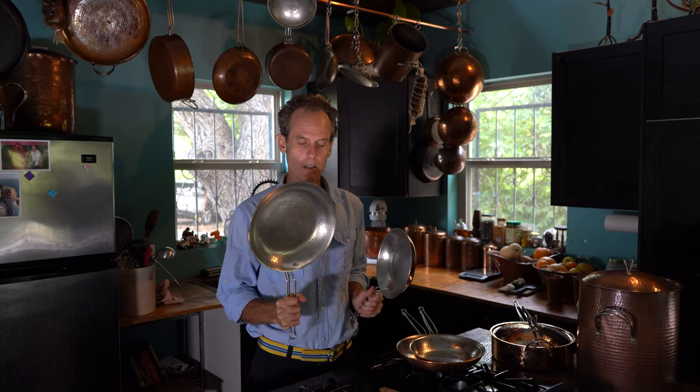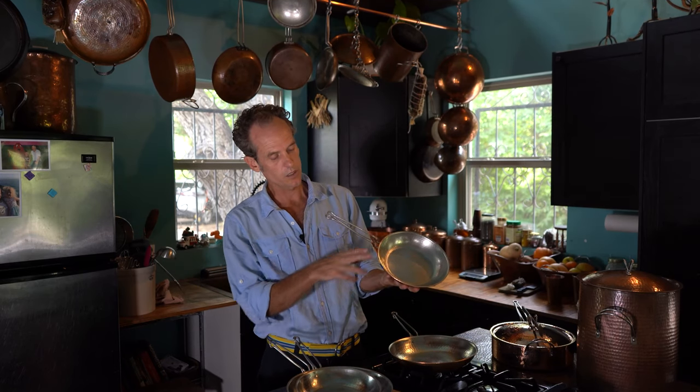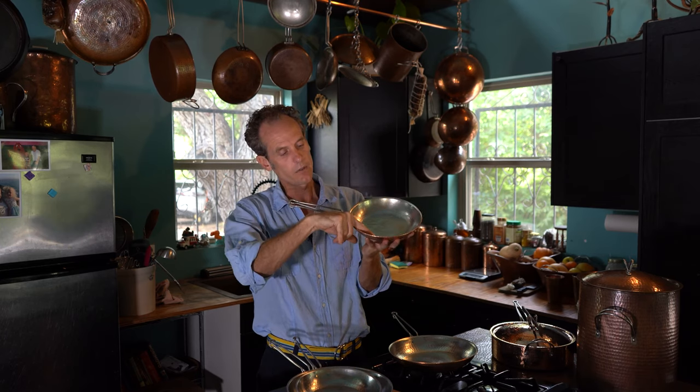I want to tell you a little bit about our skillets. We make an 8-inch skillet and we make a 10-inch skillet. We make those skillets with the polish and the patina just as we do with all of our copper cookware. We have what we call a pour edge — you can see the edge curves over slightly — and that makes for a nice no-drip pouring.